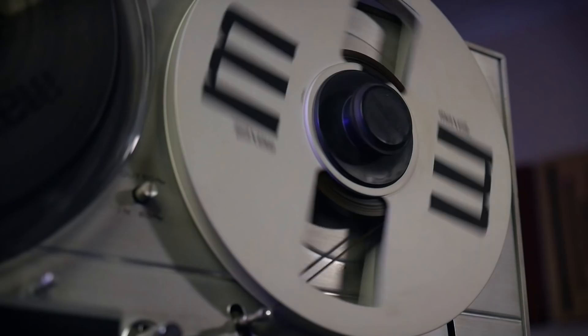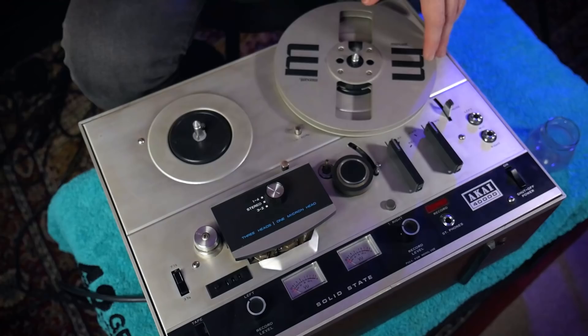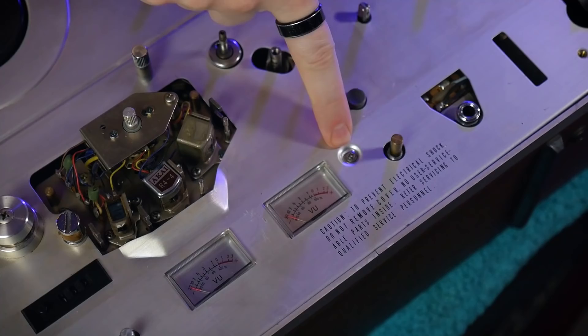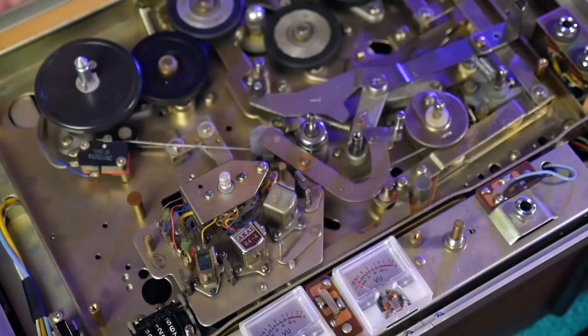We also have two reels for the tape: a supply reel which holds the tape ready to be used, and the take-up reel which takes up the tape after it's passed through the device. It's of no surprise that all of these moving parts mean a fairly complicated mechanical arrangement on the inside. Taking it apart is an easy process, despite the warning notice on the chassis not to do so.